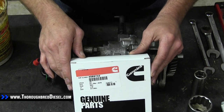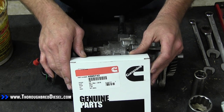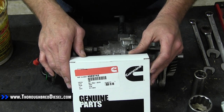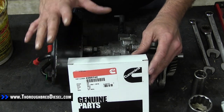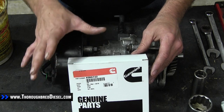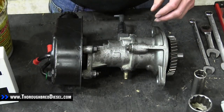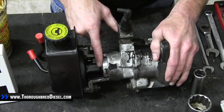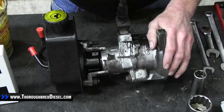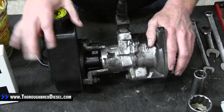Today we are going to install a vacuum pump seal kit for our 1996 through 2002 Dodge Cummins. This is one of the most common oil leaks on these trucks. It's from the vacuum pump and power steering pump assembly. Right here there's a seal inside here — we're going to show you that. The most common engine oil leak comes right from there on these trucks.